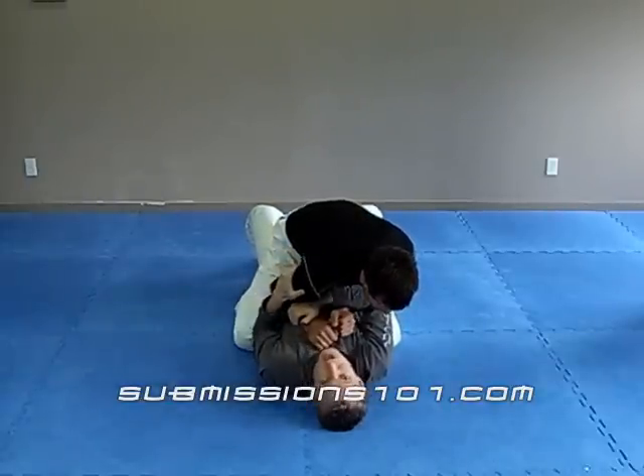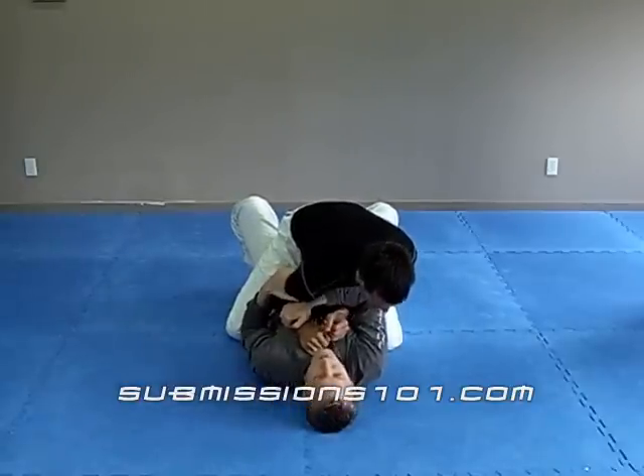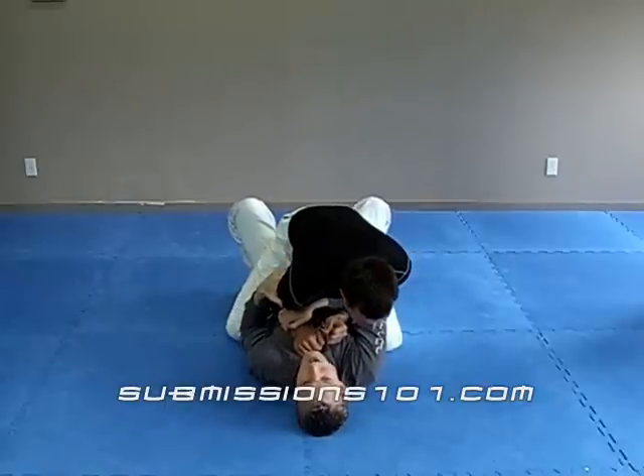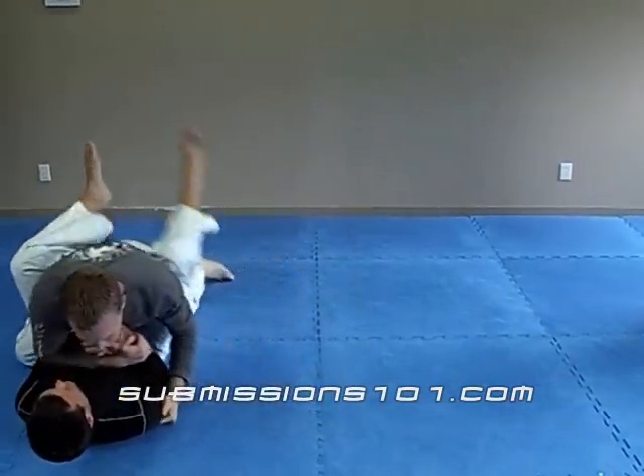Now you can watch this elbow as it drives into his knee and traps his leg — very important. Now what I'm going to do is buck and then roll. I buck up, center of gravity is up, now I roll. Now I get my position up here.